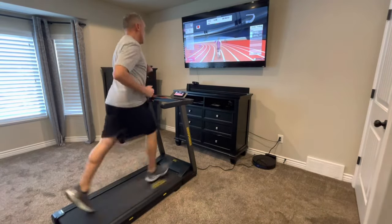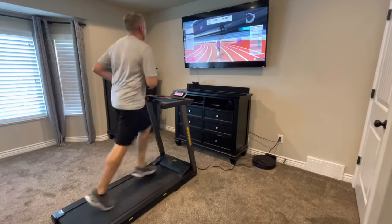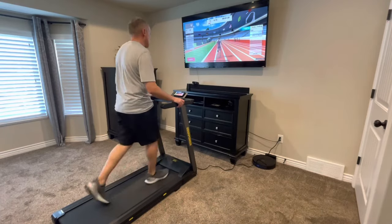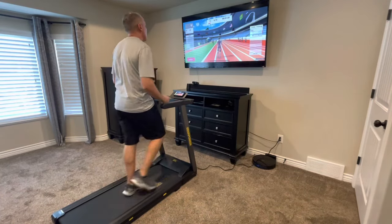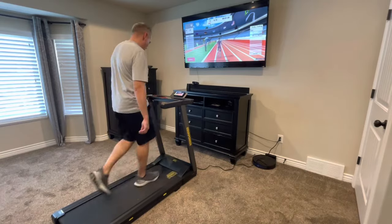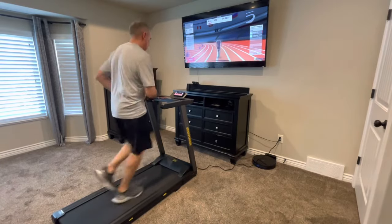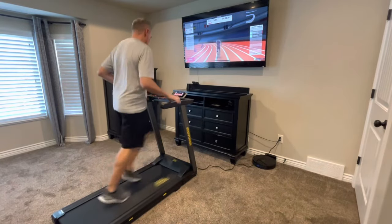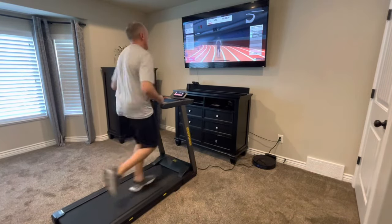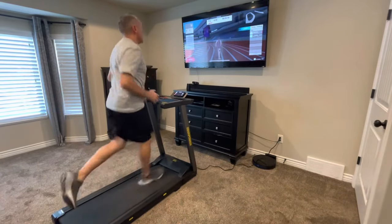One thing to note is the top speed of the treadmill is 7.5 miles per hour, going from 0 to 7.5 mph. Even though I can run faster than 7.5, I found I was running at top speed in most instances during a one-mile race. For a 3 or 5-mile race, I'd probably run at a slower pace to pace myself. Also note that there is no incline — just the 7.5 mph speed limit. But for someone getting into running or walking, 7.5 mph for 5 miles would be a very strenuous workout.